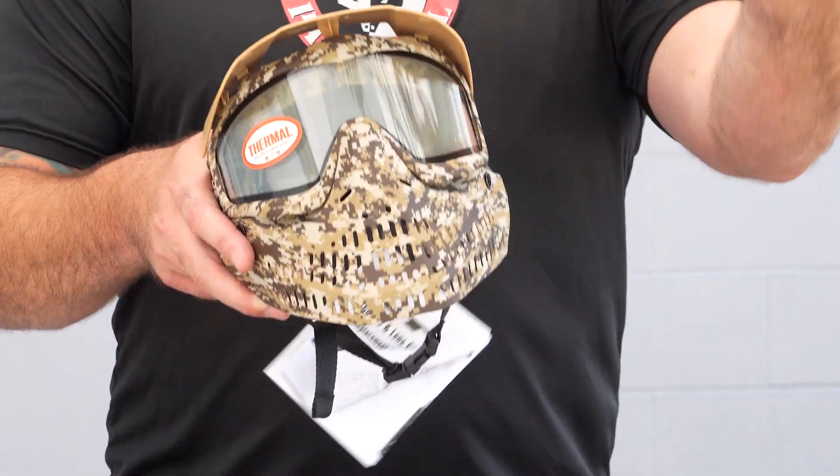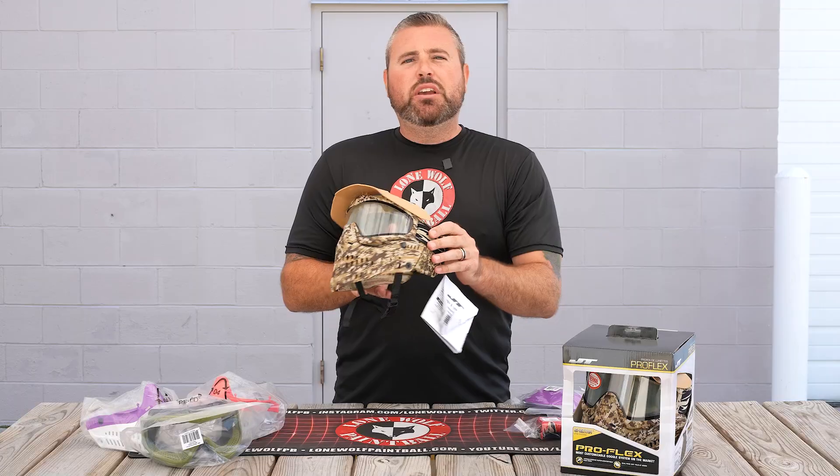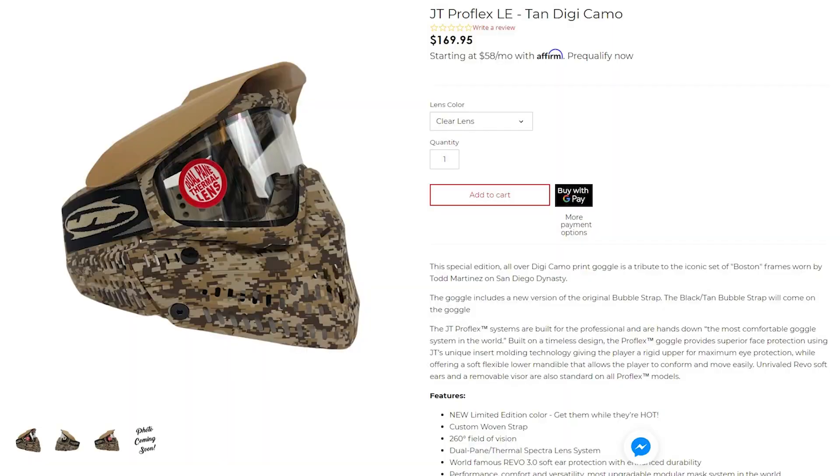We're talking visors, we're talking skirts, we're talking frames, we're talking ears, we're talking straps. If you guys wanna upgrade and switch out parts, even from the ProFlexes from years and years ago, you can do that. This goggle here, obviously it's a new release. These retail at $169.95.